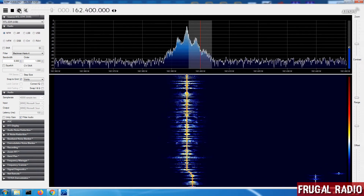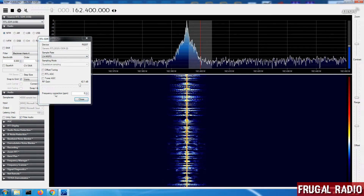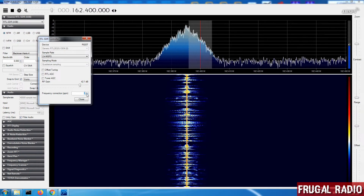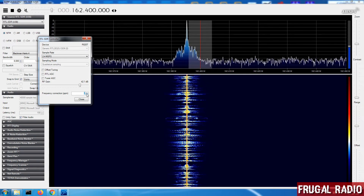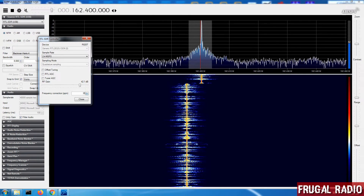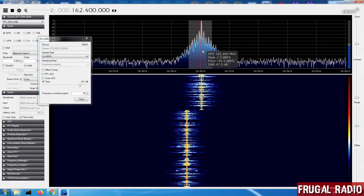In order to work that out, we're going to hit the Settings button and down here you'll see a frequency correction value — this is where we're going to enter in a value. I'm going to guess that it's about 30 PPM out, so if I type in 30 and press Enter, you'll notice that the VFO line is now almost in the center of the signal.